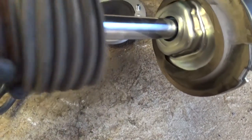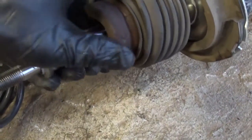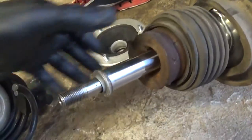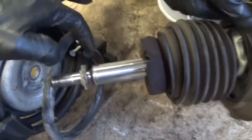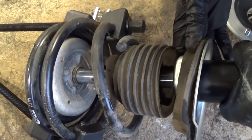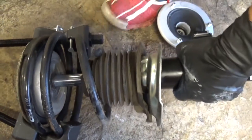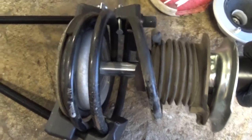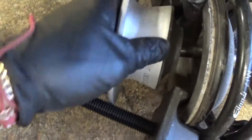Now we need to install the new shock absorber right there. If the rubber boot is broken you have to buy a new one, because if it's broken it's not holding well and dust and dirt will get into the strut and ruin it quickly. Now you need to align this part of the spring — you can see where it used to be — and go through the hole again. It's going to be pretty loose because we compressed it a lot since the old shock was bent and couldn't go all the way down. This one also has a spacer washer.